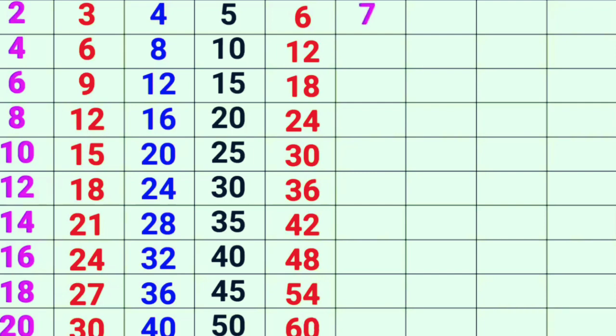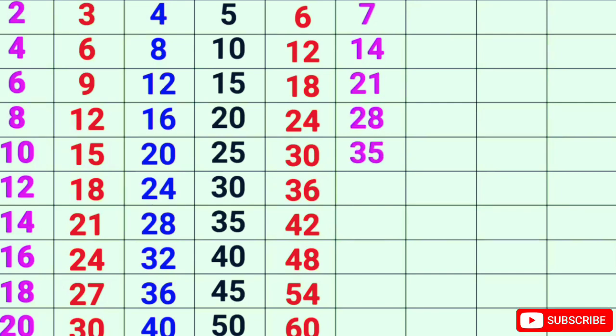7-1s are 7, 7-2s are 14, 7-3s are 21, 7-4s are 28, 7-5s are 35, 7-6s are 42.